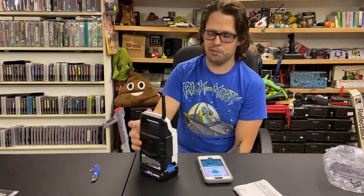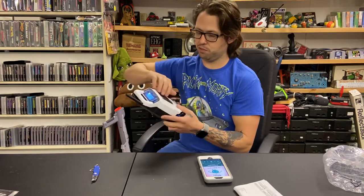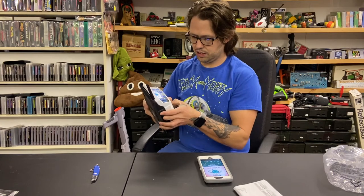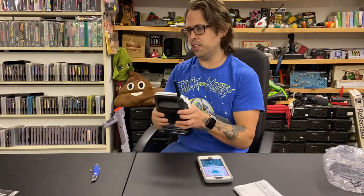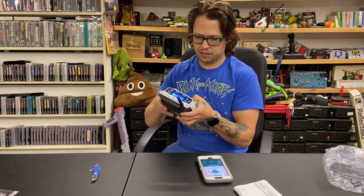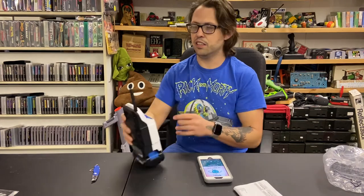It doesn't seem like it's a problem at all that the battery's on the bottom of it — it's so lightweight, it doesn't seem to matter. This front grill is really heavy duty. It must be metal, or really, really thick plastic. I can't tell — I don't have a magnet on it.